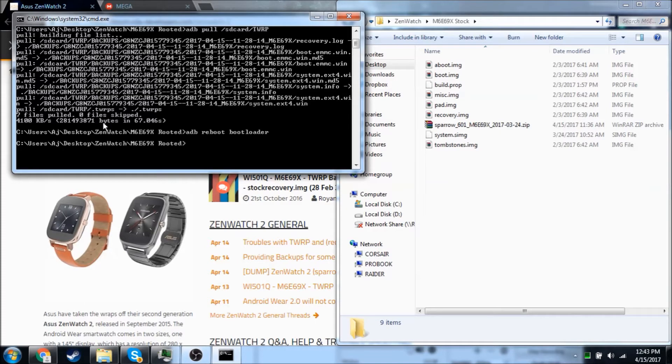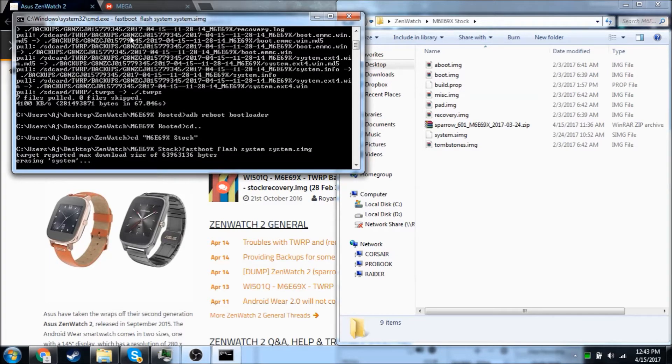Now that it's copied over the files, we're going to run ADB reboot bootloader to go into the bootloader. Now we're going to go into our stock folder and do fastboot flash system, and it will take a little while.